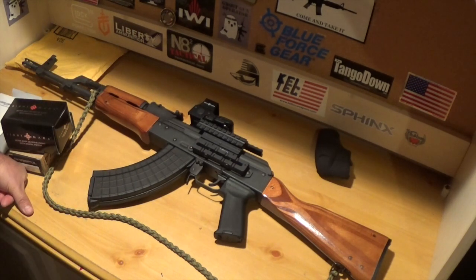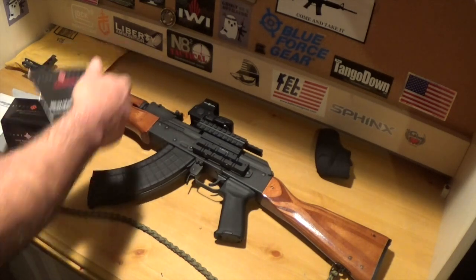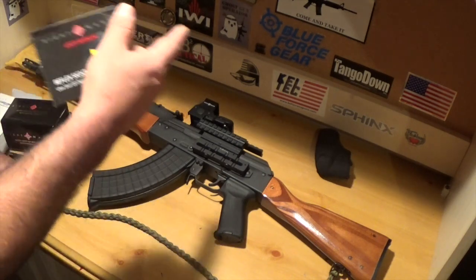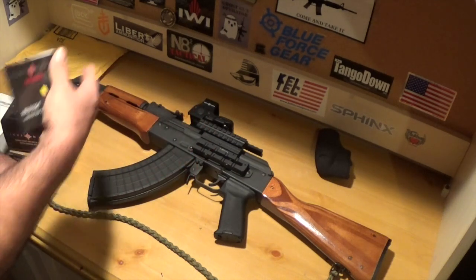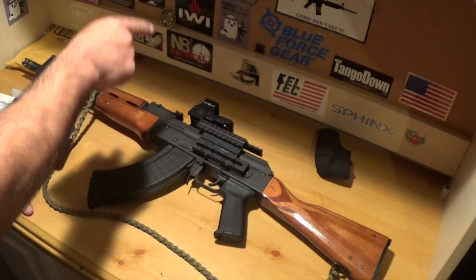I think I paid either $80 or $100 — I know I got it on sale. So that is a good choice for some of you guys that don't want to go with the very expensive optics. There's a lot of choices out there. I'm just kind of giving you what I have, and I'm very happy with an optic that's really working for me.